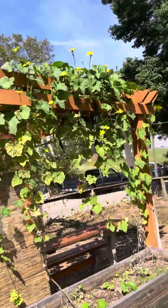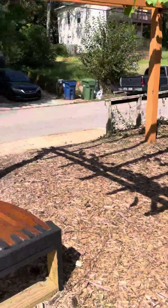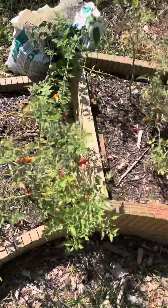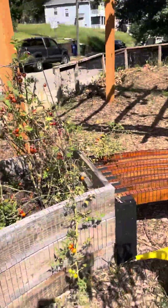Look at all those bees and butterflies on them. Oh, it's a lot of bees — we need the bees to pollinate. I'm going to ask them about these tomatoes; they're just falling and going to waste. I got a bunch of tomatoes too. I need to learn how to jar and make spaghetti sauce — that's what we can do.